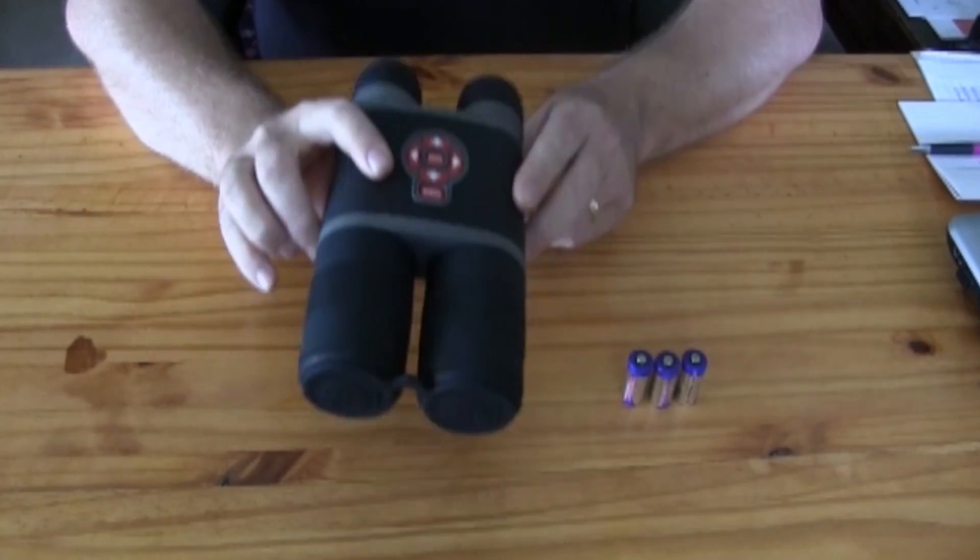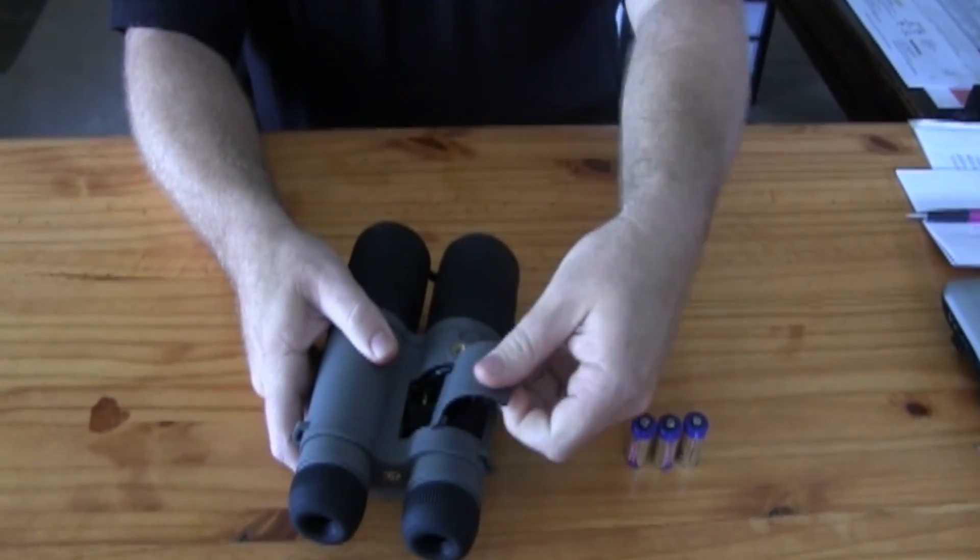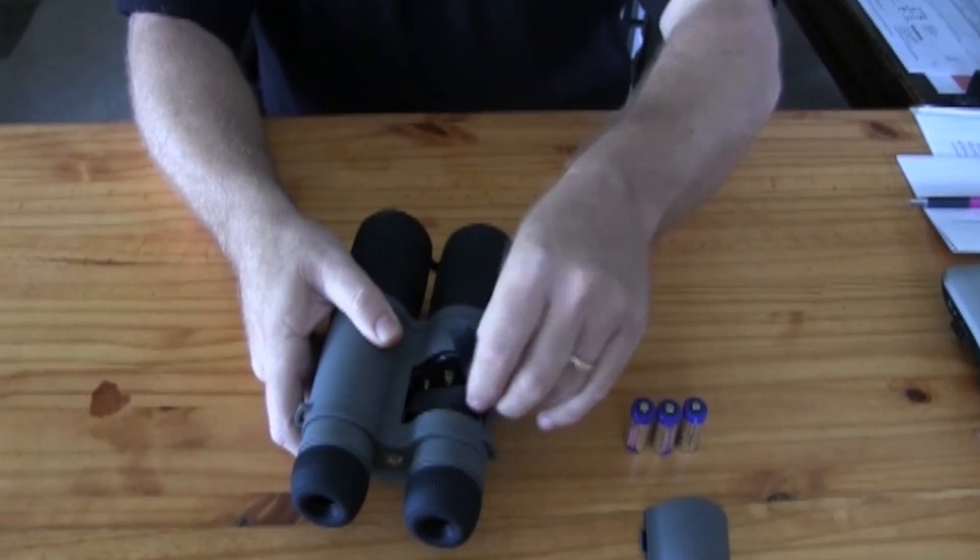To install the batteries on your binocs, on the bottom side, slide over the battery cover and lay the ribbon flat.